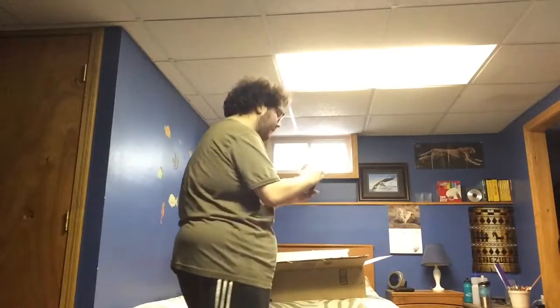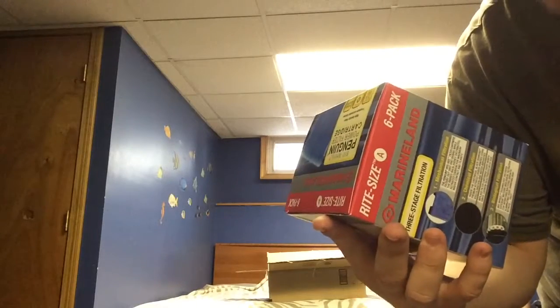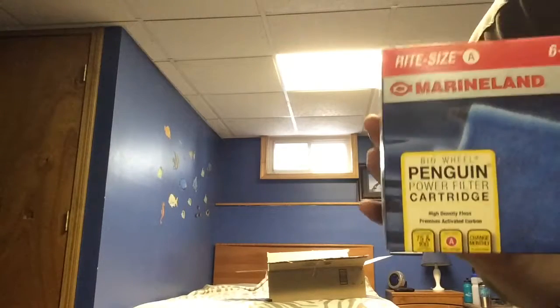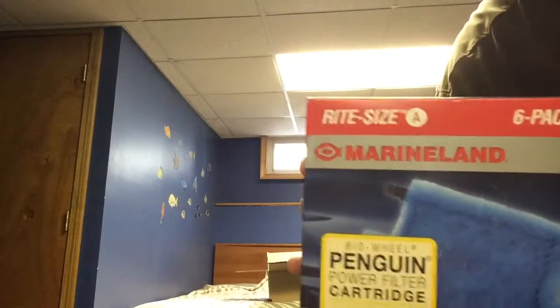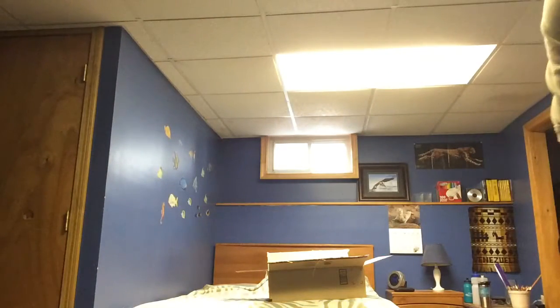Last but not least in this box is the Marineland A-rank pink cartridges. These go to the 100 — these ranked ones, the white-sized ones, go to the 100-watt Penguin biowheel. Sorry for my stuttering — I'm just getting a little winded from the heat; my room's really hot at the moment. So these two products go together, and that's all in this box.